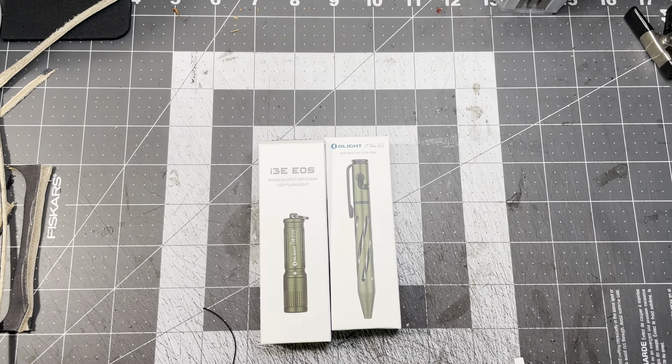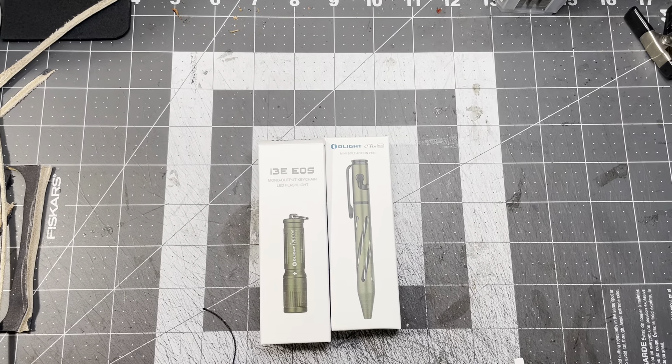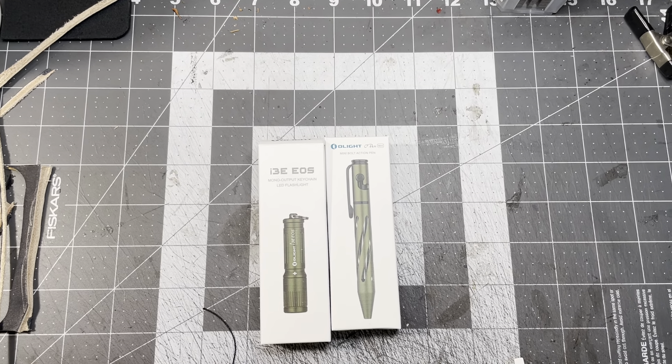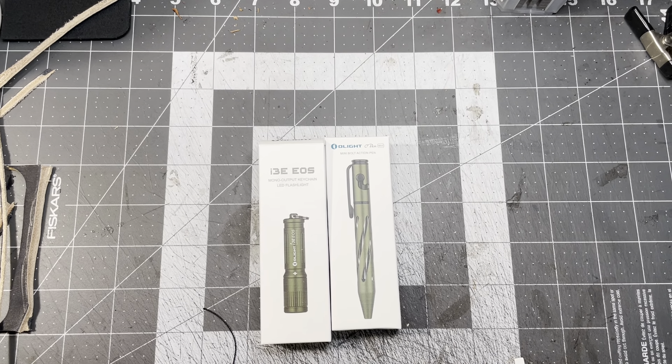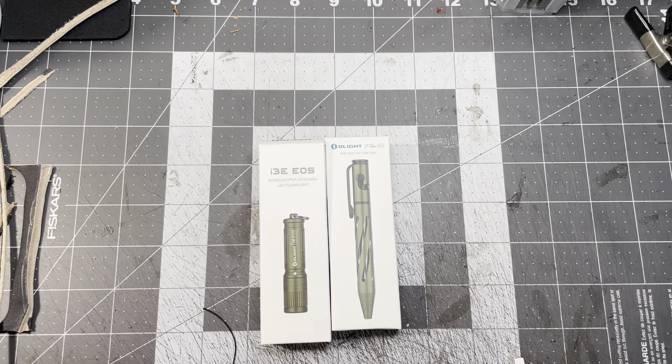How's it going guys, let's do a little review unboxing video today. I don't know if you guys are aware of Olight, but they do a lot of sales all the time. One of the big sales they do is a free keychain light. Thanks to EDC Texan, he reminded me that they were having the sale this weekend.